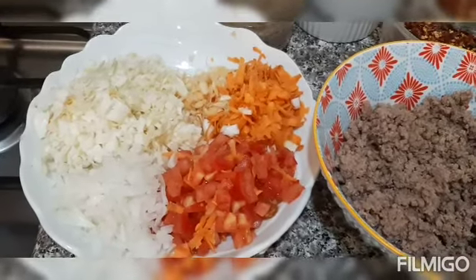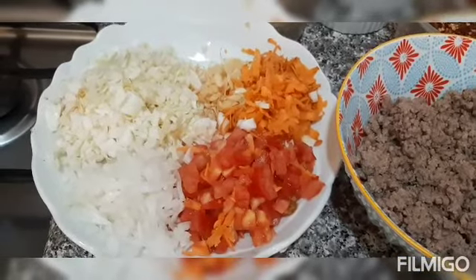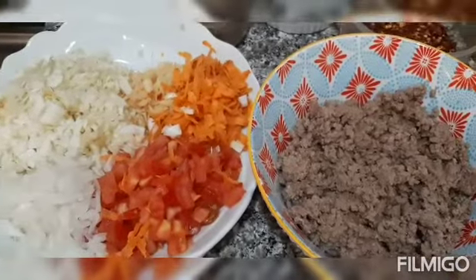Hi guys, today we're gonna have lunch — tortang giniling. We have some carrots, garlic, onion, cabbage, tomato, and minced beef.